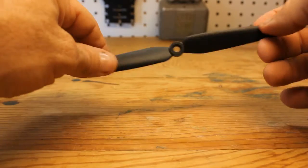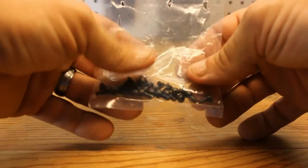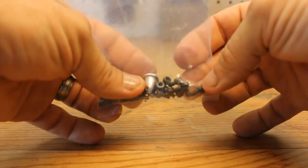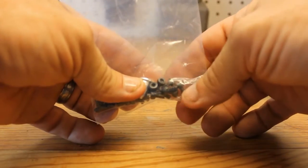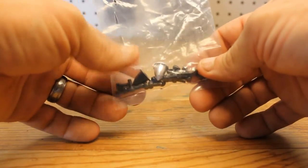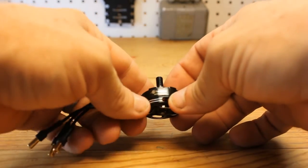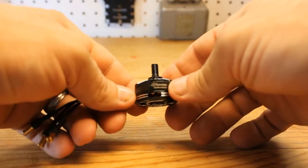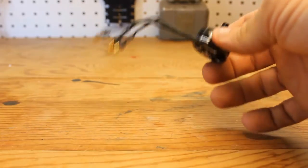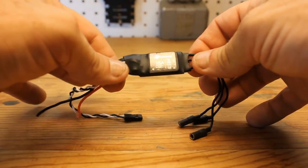It does come with all the mounting hardware — the screws you're going to need to fasten the motors to your frame. I believe these are probably number tens. I like using star bits and those will fit just perfect with these. Here's another look at the motor — I just can't get over how nice these motors look.